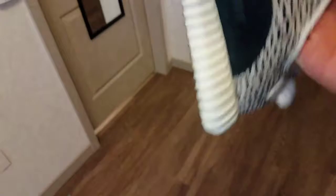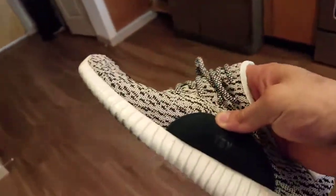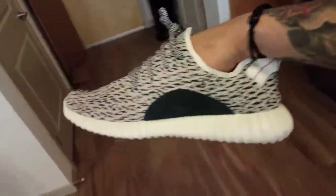I also have the turtle doves and the Oxford tans but those are real. Wait — I meant the pirate blacks, not turtle doves. I always have trouble finding them, so I was like, you know what, if I wear fake Yeezys, that's my choice. I was tired of just looking around and people ripping me off, so I decided to buy a fake pair.